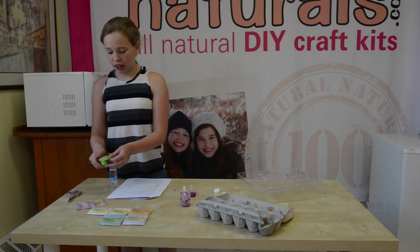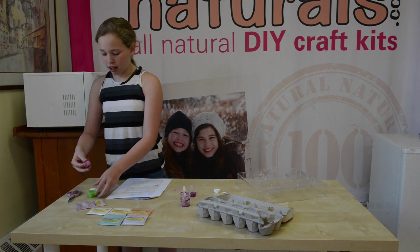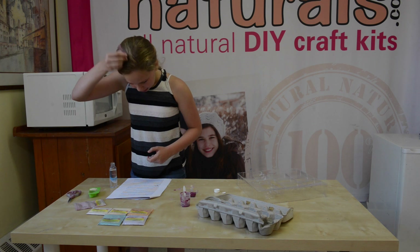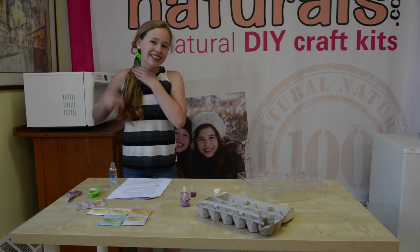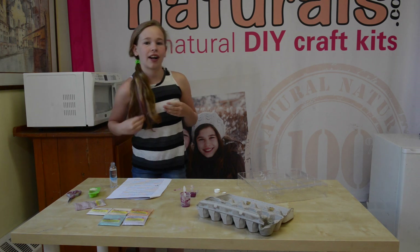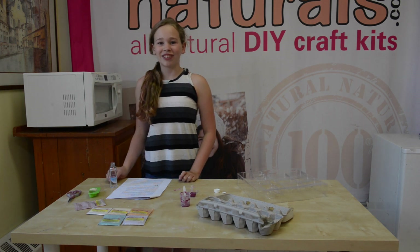Once the hair chalk is dry, you can put it into your hair by just rubbing it like this. Or like this. If it isn't coming off, you can try to either wet the chalk or wet your hair. I'm Katie, and thanks for watching.